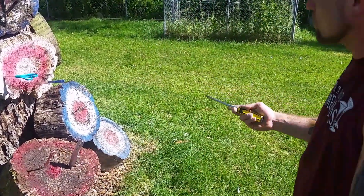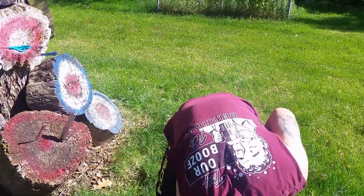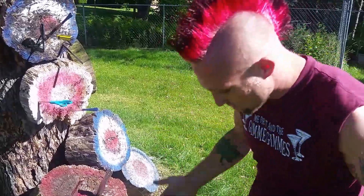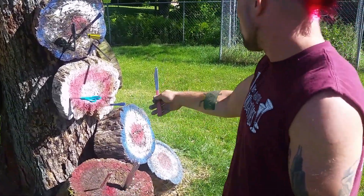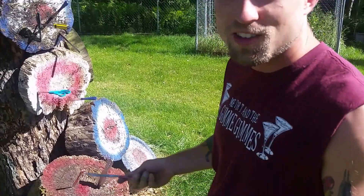Screwdriver? If you get a screwdriver, no problem — right there, kill shot. You can do it with regular throwing knives as well. It's fun, it's a quick way. You're up close, you don't need to aim, you don't need to worry about how far you are. You just huck it and chuck it. So give it a try, guys.